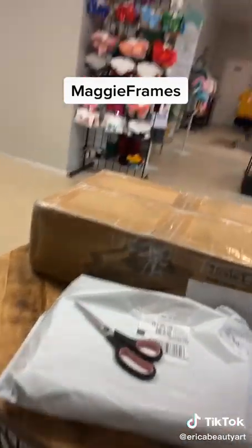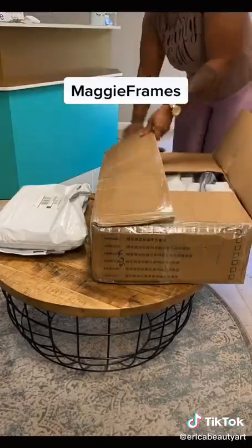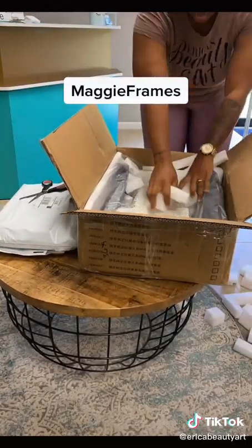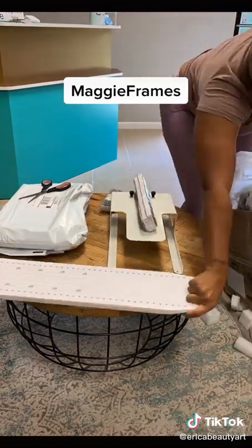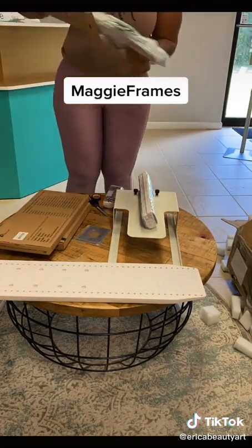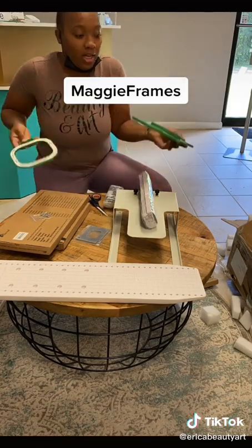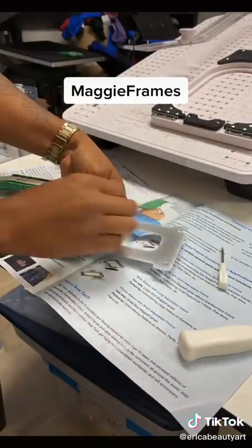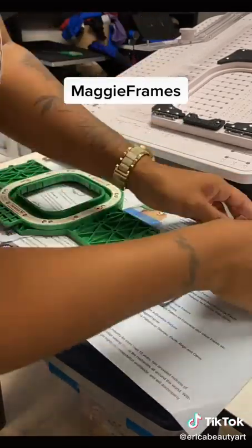Yay, I finally got my package! I bought the magnet hoops. Now let's open it. They had that so secure — it was wrapped up really tight. I almost snapped my finger closed in that. Now I'm just piecing it together.